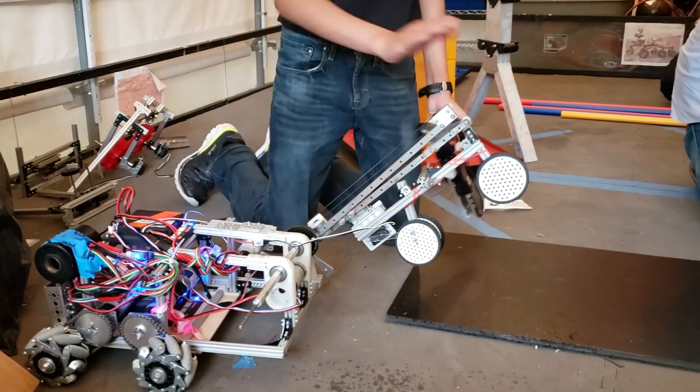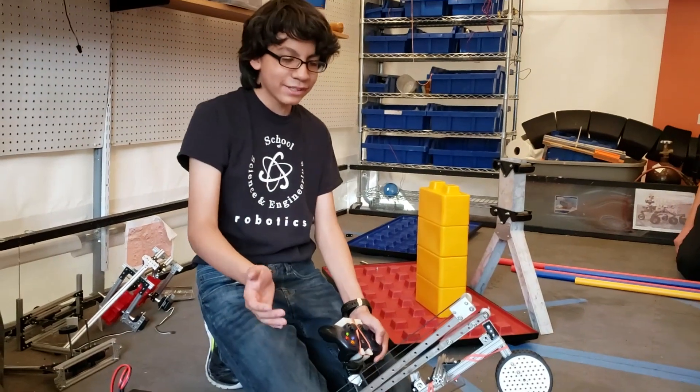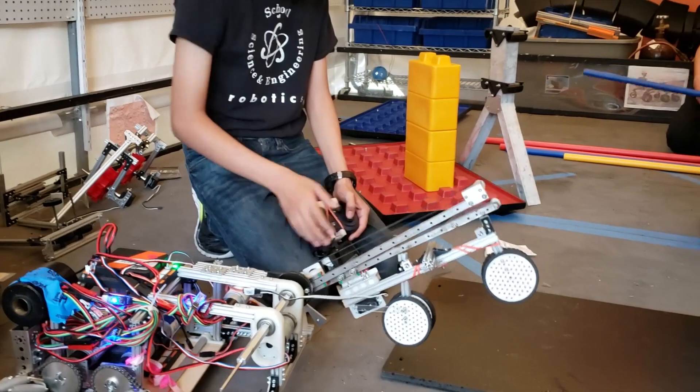We put this on a motor so we could bring it up whenever we needed to stack higher. We also have an extender on it.